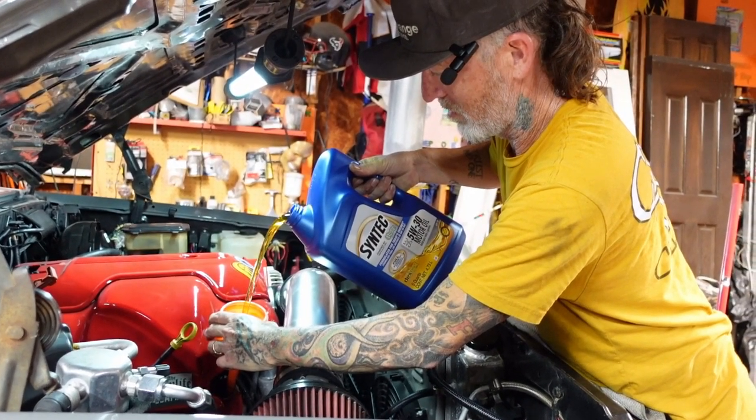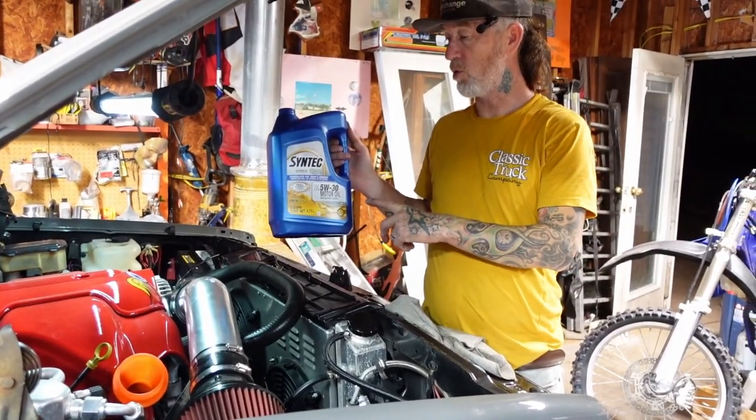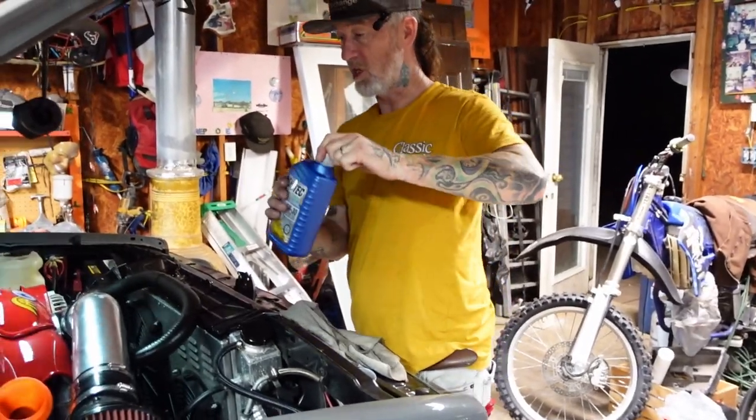Nice gold oil — this motor's going to love it. Once I've got my five full quarts in, I go with my last quart. Once you get this last quart in there, you can put the cap back on and the car is ready to hit the road.